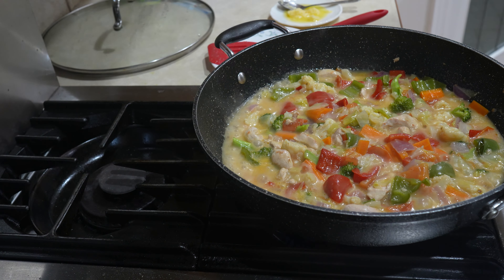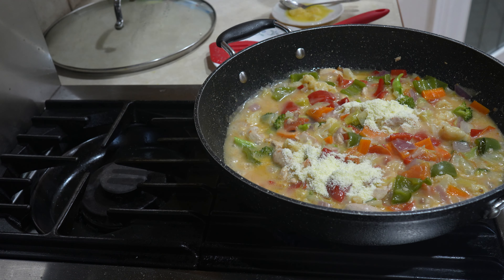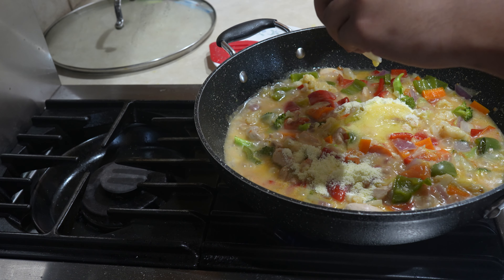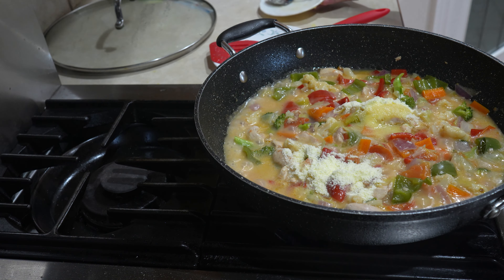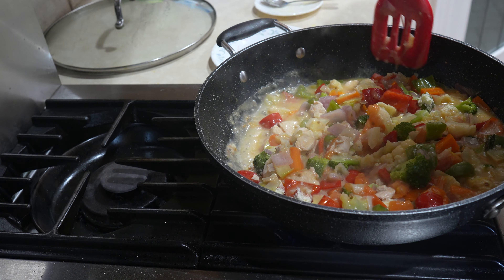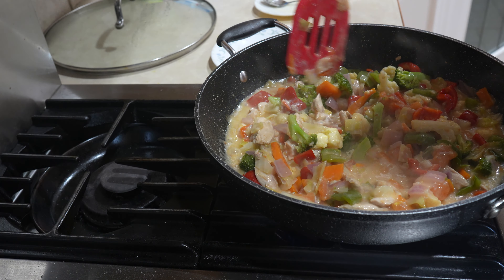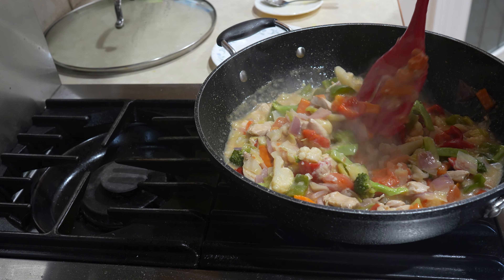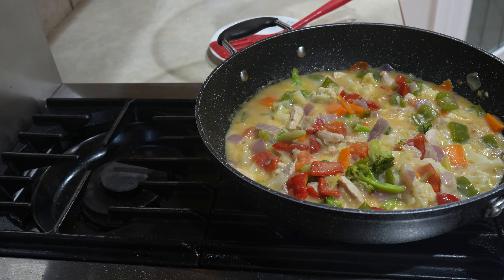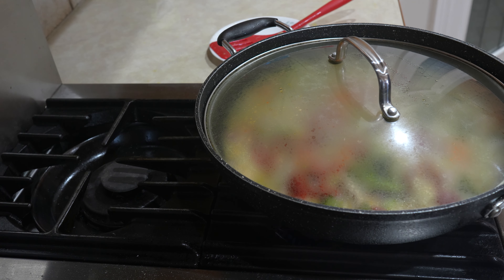So now we're going to add our full cream milk powder and our ghee or clarified butter. And stir, mix it all in. And then just cook that for 3 more minutes. We're going to put a lid on it because we just want the smell of the butter to stay there and thoroughly cook through the vegetables. We'll just leave it like that for 2 minutes.